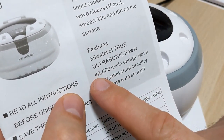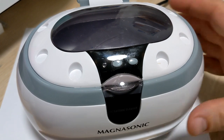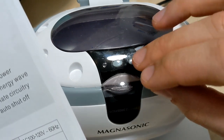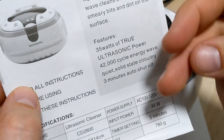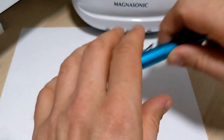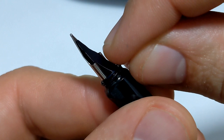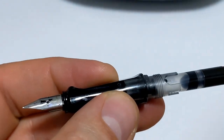An ultrasonic cleaner works by shooting sound waves through the liquid, which creates a process called cavitation. Little micro-bubbles form on the surface, then they grow and pop, creating a tiny void - a mini vacuum - so stuff has to rush in to fill it. If that's happening on the surface of a pen, those cavitation bubbles all over the pen will suck out ink and bits like that.